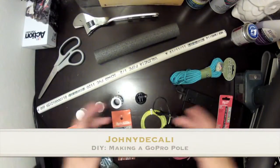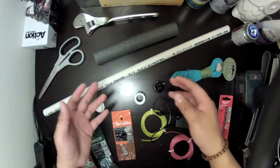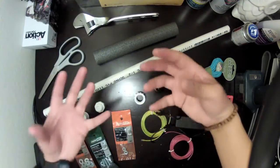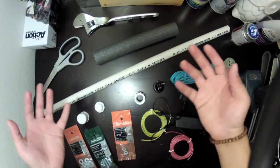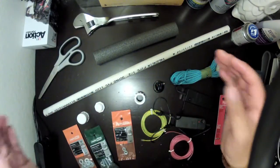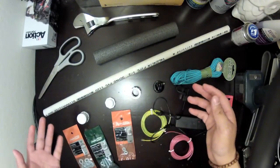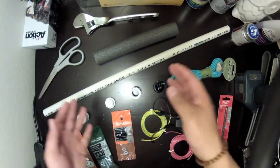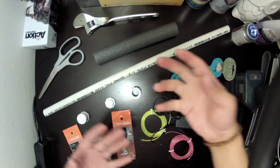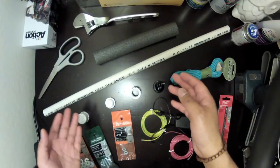Hey guys, it's Johnny DeCali. Today we are going to make a GoPro pole. The reason I wanted to make a GoPro pole video was to gain more experience in building stuff. I really don't have a lot of experience in making and building stuff, so my skills are very limited. A GoPro pole is very simple, very elementary, so I figured this would be a great start.